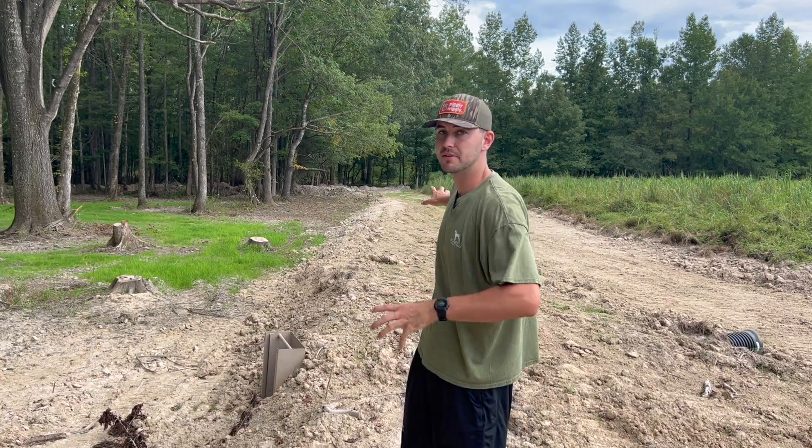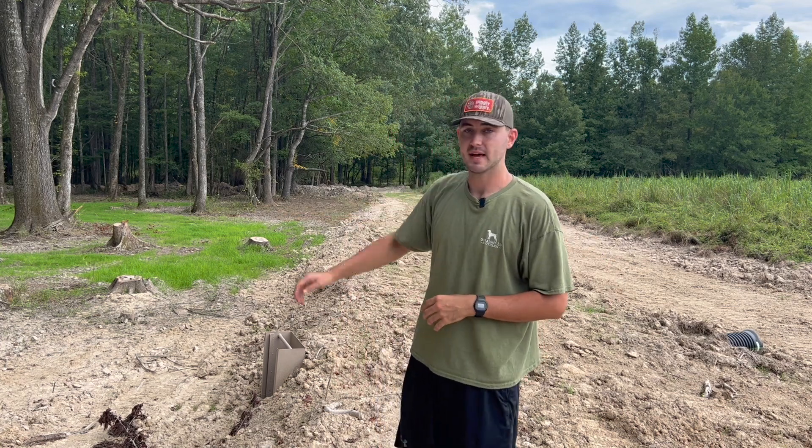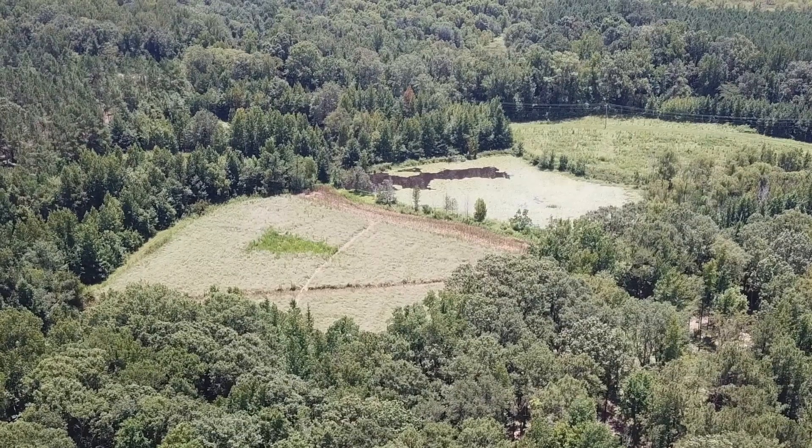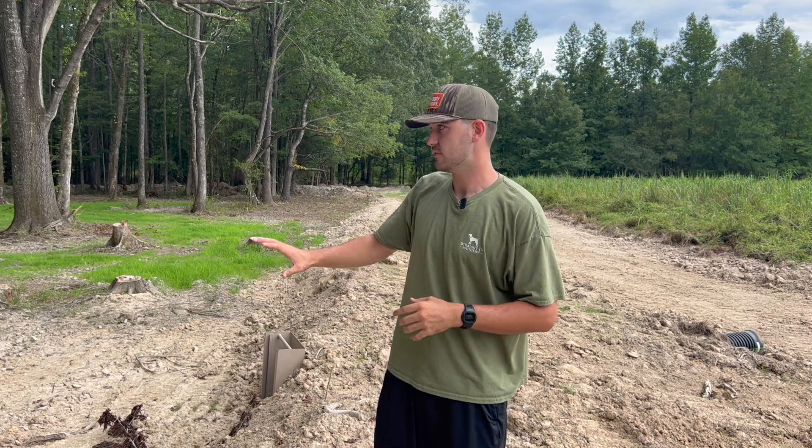I did throw some brown top millet on top of this berm to try to get the grasses growing so it wouldn't wash, but as you can see it's not growing as good as the Japanese millet. I do want to add — if you plant Japanese or brown top millet, armyworms could be a problem in your near future. I already went ahead and got a pesticide to get rid of armyworms if they ever come. We planted some millet by our pond on the south side of the farm and armyworms absolutely destroyed the millet. We didn't know to get that stuff until after the fact, but that's something we learned. So now if I see any of this dying off and I think it's armyworms, I'm going to go ahead and spray and kill them.